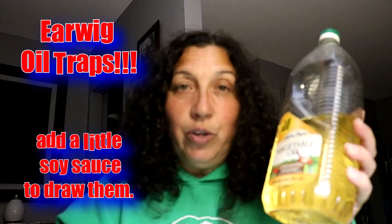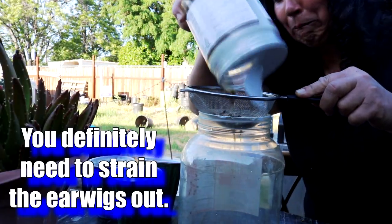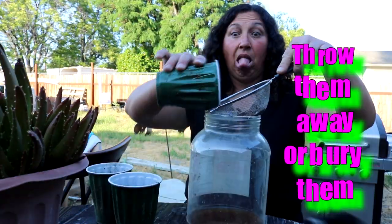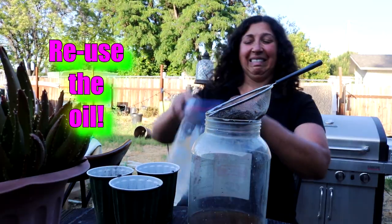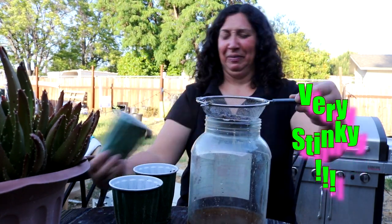My favorite of all the solutions is this — cheap vegetable oil from the 99 cents store. This big bottle is $1.99 and I make my oil traps. I add a little bit of soy sauce to it, which draws the earwigs in. Some of my cups have like 300 earwigs in them. I suggest using a small strainer to strain out the dead earwigs, throw them away, and reuse your oil until you no longer see earwigs going toward it. It will get stinky, trust me. I also try to keep it out of my pets' reach because my dogs will go straight for that oil every single time.